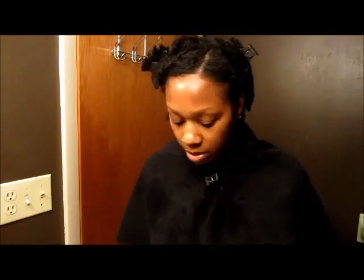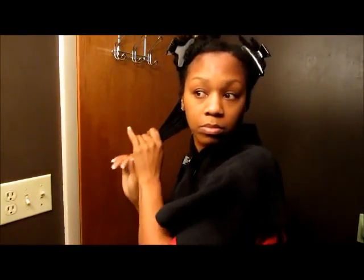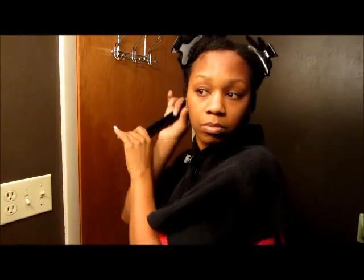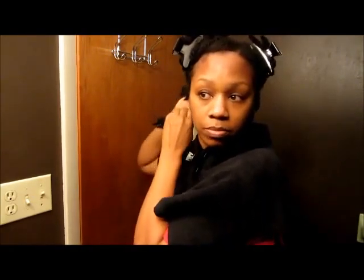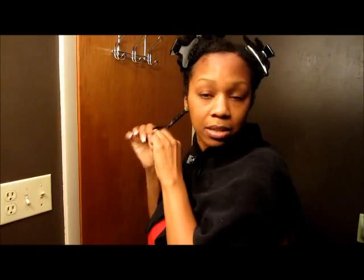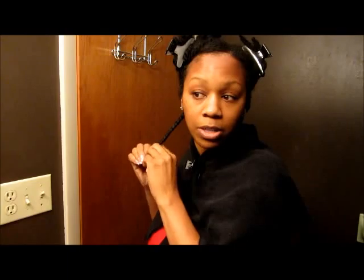Then I'm going to take probably about a half a pump of the Hair Perfection, which is about that much. Separate into two sections and then twist. The technique is the same — the game is the same, the players just change, and the players are the products. So the technique will always be the same.